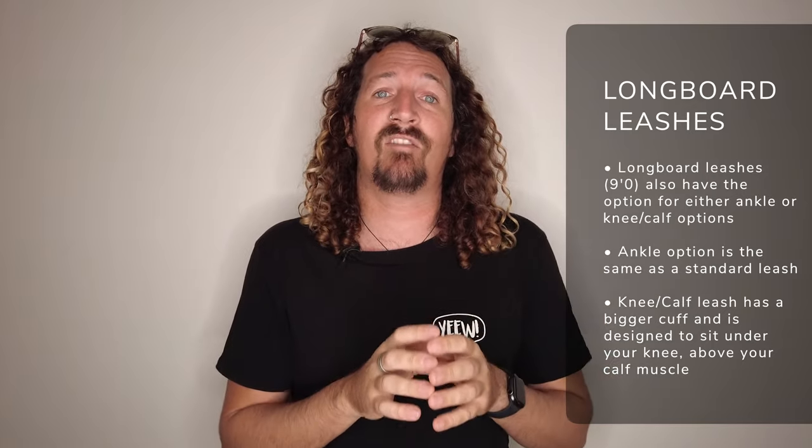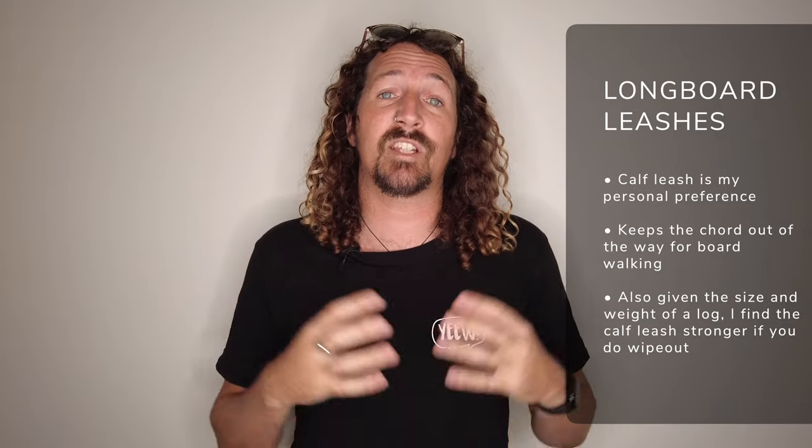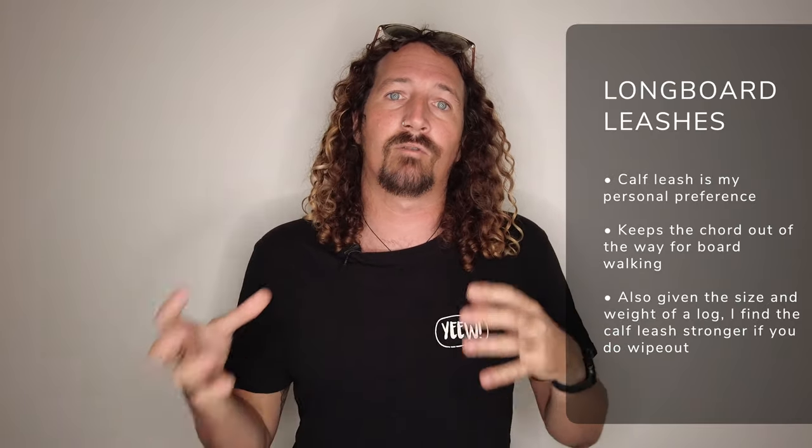If you're a longboarder with a nine foot longboard leash, you also have the option of an ankle leash or a knee leash. Knee leashes are also known as calf leashes and they sit above your calf muscle, just below your knee. I prefer calf leashes on my longboards because it keeps the leash out of the way, especially when board walking and running to the nose. The calf leash also spreads the weight of the board better when you wipe out — your calf and leg are stronger than your ankle, giving better weight distribution.